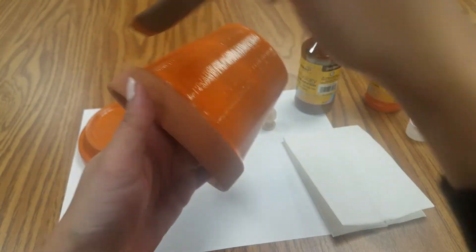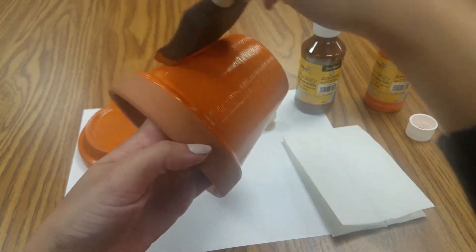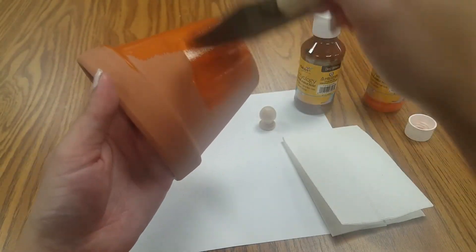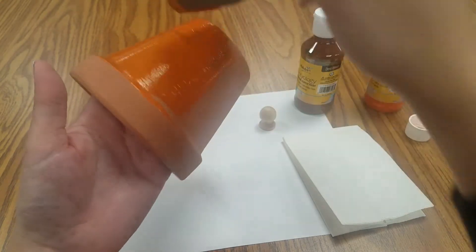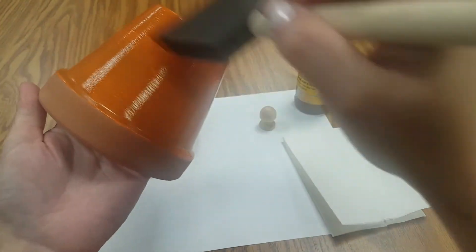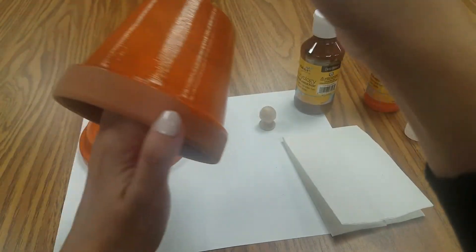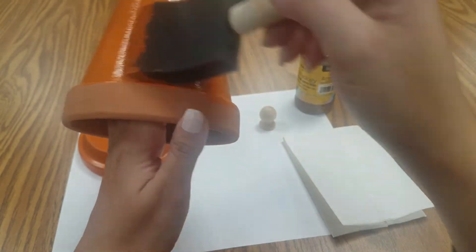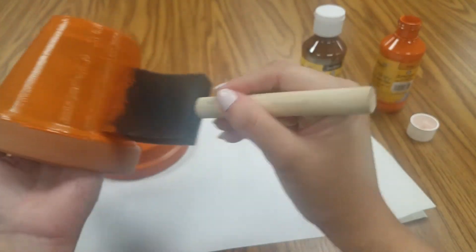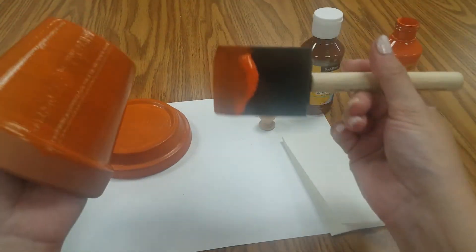But if you do want to close up the hole, you can put tape over it if you want it to be really simple — over the bottom on the outside because you're not going to see that anyway. Or if you want to do a little better job, you can use clay. Or if you want to display it in a dish, you can buy two of your little dishes — one for your lid and then one for the bottom if that's what you want to do.